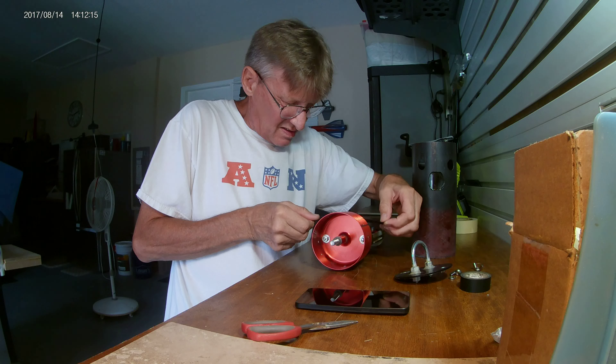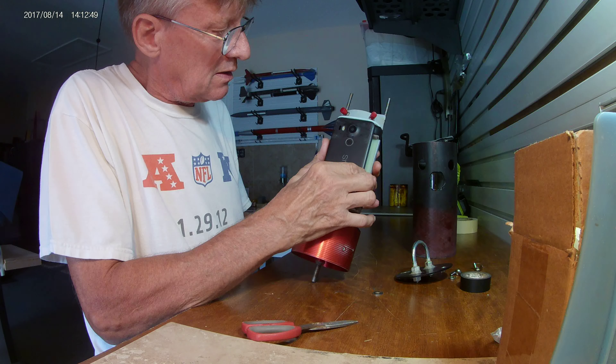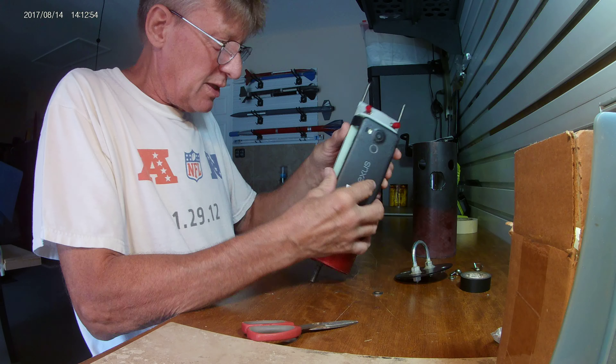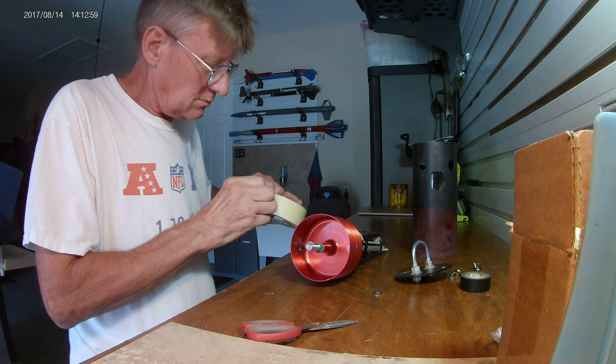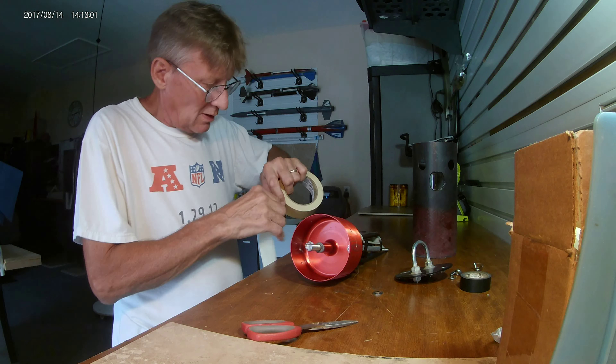Now the phone - the phone has a little bit of play, just a little, but that's going to be eliminated. This tape goes over the batteries on the other side but it will be with zip ties. This is just for demonstration purposes.